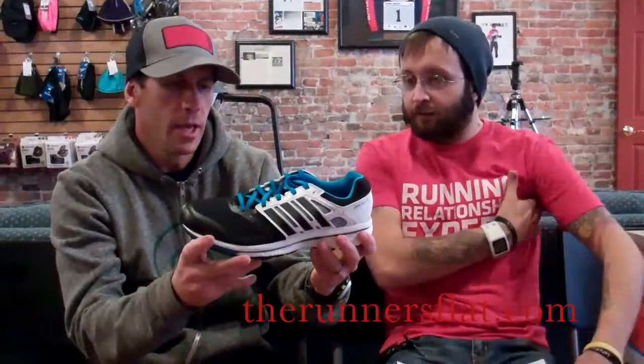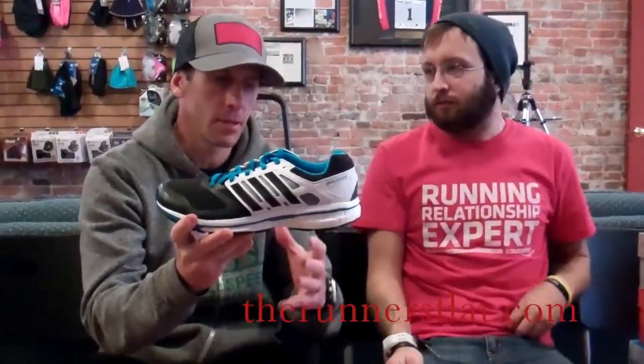The Adidas Glide Boost 6.1 — one of the biggest launches in running retail. It went over really well and is starting to trickle down, so a lot of running stores across the U.S. are now starting to have access to the shoe. It used to be limited to bigger accounts, but now we have it down at the Runner's Flat. This is still the Adidas Glide that people are used to, but it's definitely been revamped and changed. Let's talk about specs.